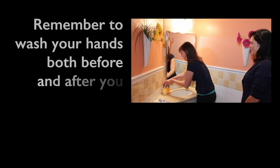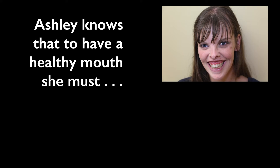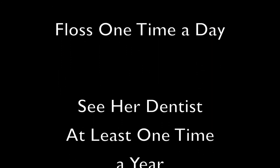Remember to wash your hands both before and after you clean your teeth. Ashley knows that to have a healthy mouth, she must brush her teeth two times a day, floss her teeth one time a day, and see her dentist at least one time a year.